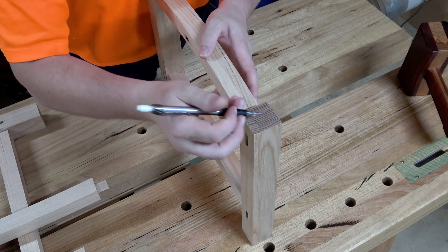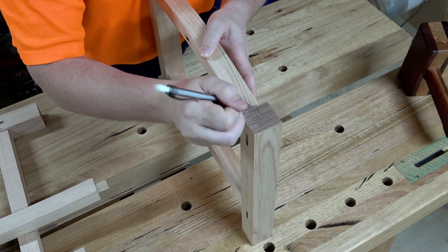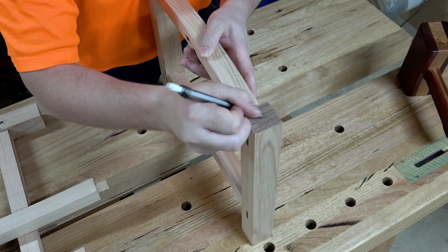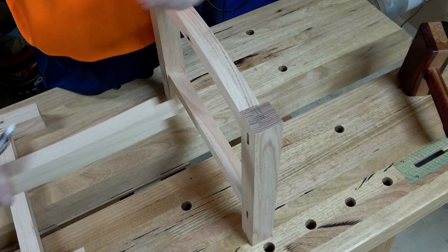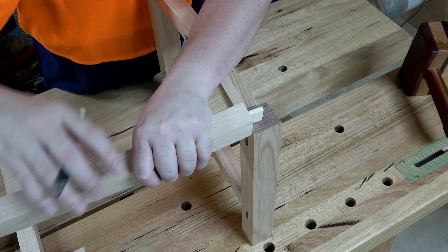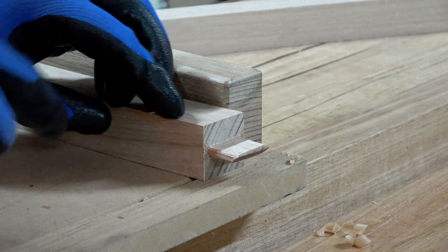There's one last thing I need to do: because I've got a tenon coming through here and then another tenon coming through here, they actually clash. So I need to put a 45-degree bevel on the end of each tenon on that internal corner — I have to shave that corner off, just roughly. It doesn't have to be anything accurate, but I do have to get rid of that material otherwise they crash into each other.